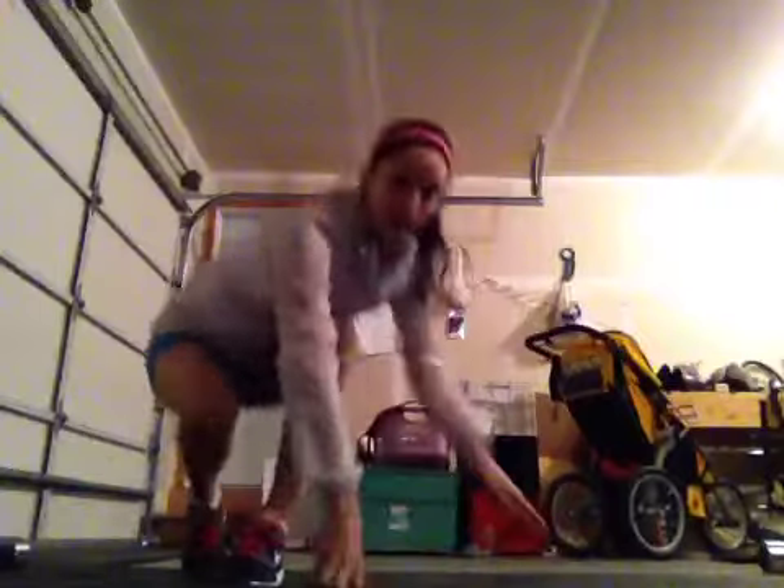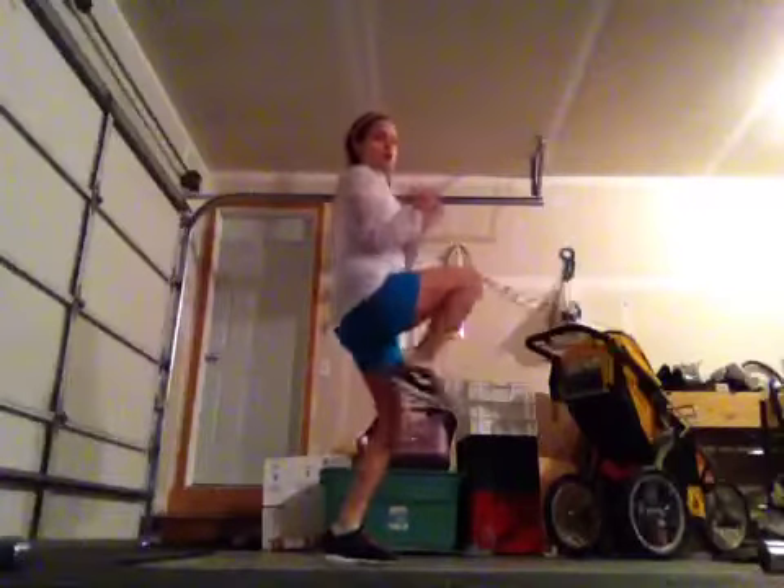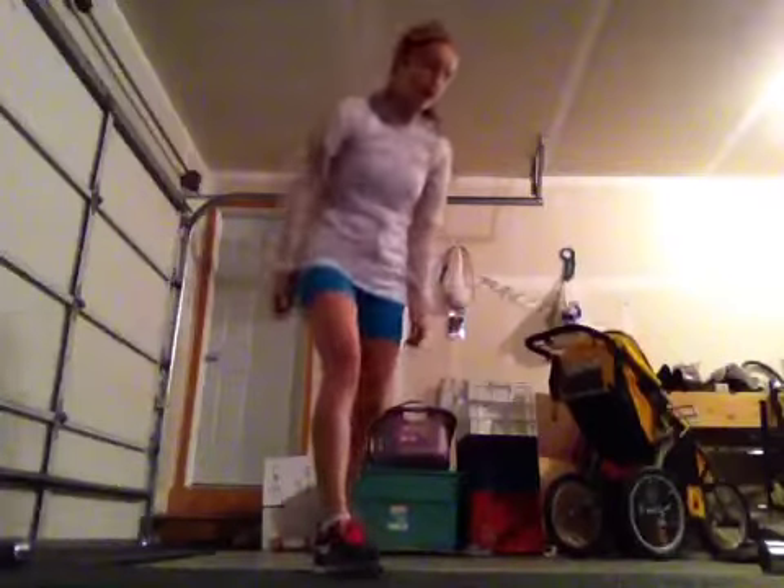Then you're going to do some shoulder presses. You can use the sandbag and just press it out, or use free weights. If you don't have equipment, you can do a standing handstand press — it's kind of advanced, but Seth likes doing those. 50 skips, and then followed by 30 switch kicks. Switch kicks are basically kicking out, going like that over and over, keeping everything tight.